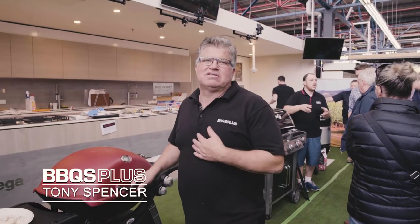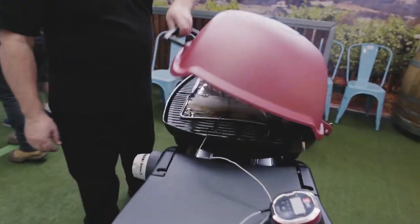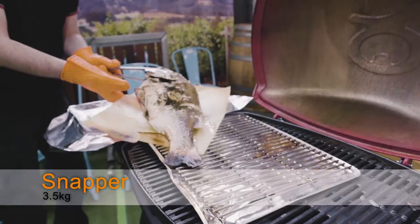Hi, Tony here from BBQ's Plus. Today we're here at the Paran Market and we're doing a Weber demonstration. So this morning we got this magnificent Snapper from Paran Seafoods, 3.5kg.